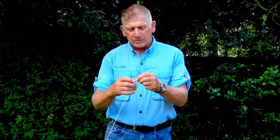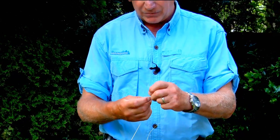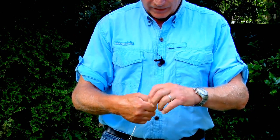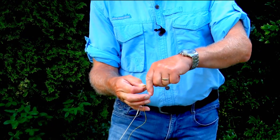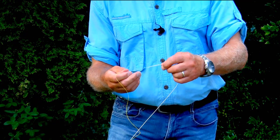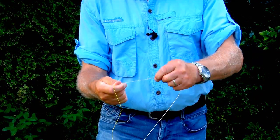Now I'm going to show you how to attach the leader to the fly line. Most people are using braided loops nowadays, which you can buy pretty much anywhere. You've got your braided loop attached and then all you're doing is attaching your leader — six pound Fulling Mill on the dry fly setup — the same way as you would attach a hook. You're going through the loop, around the line five times, and then back through the hole you've made. I used to always go back through again as double security, but I remember Dave Shipman showing me to do it just once. Add a bit of saliva, pull it tight, and trim it off.